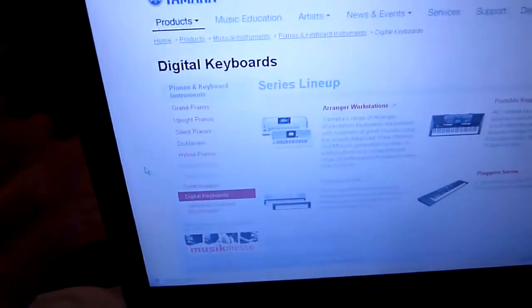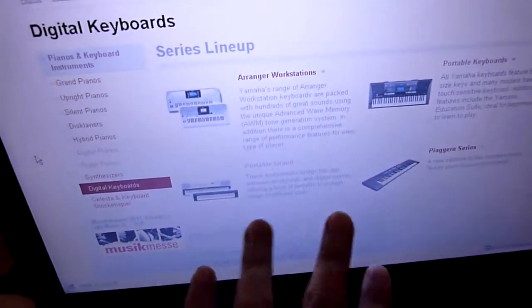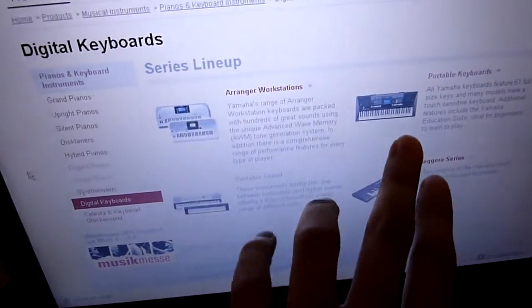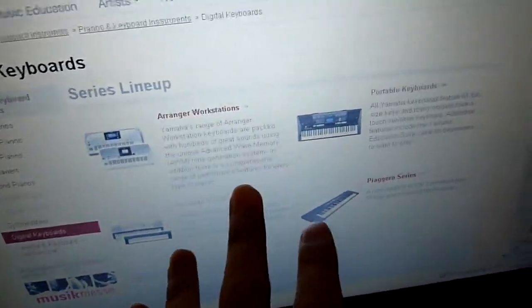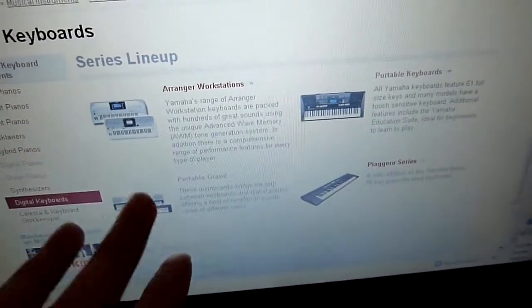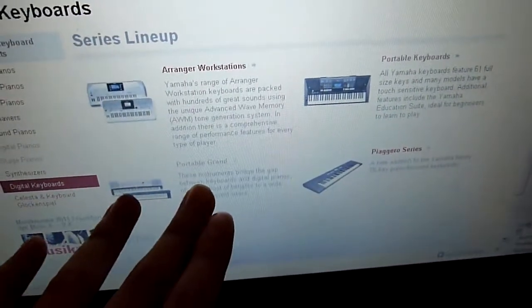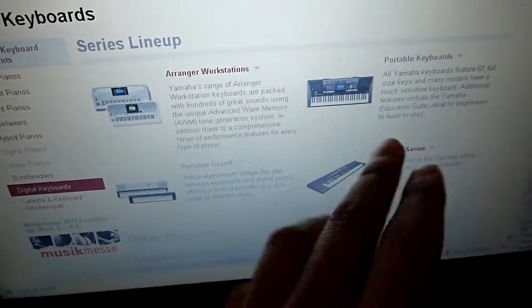So I went to the Yamaha website looking for a digital keyboard. Two products caught my interest: the portable keyboard and the portable grand. The portable keyboard has 61 keys, and the portable grand has 76 keys rather than the full 88.